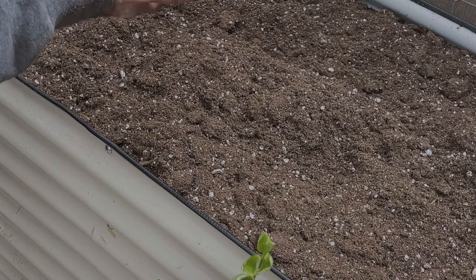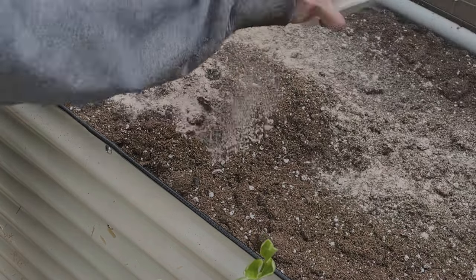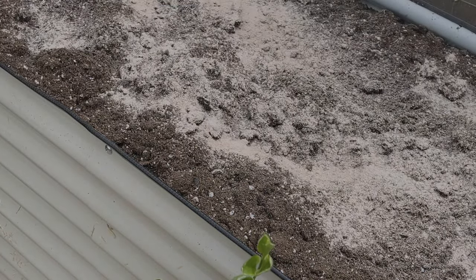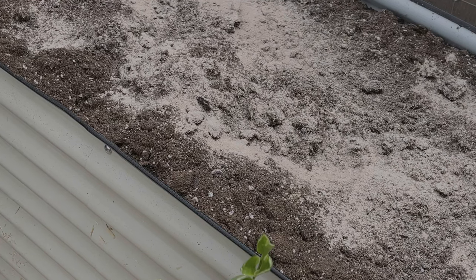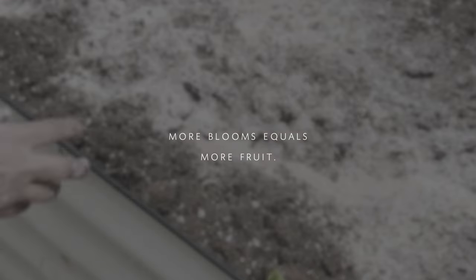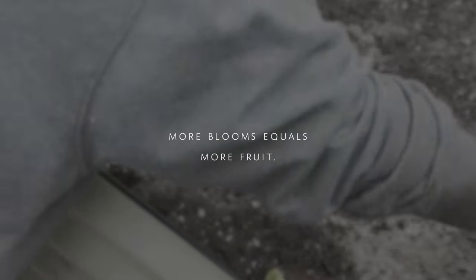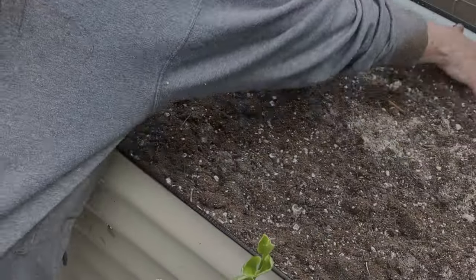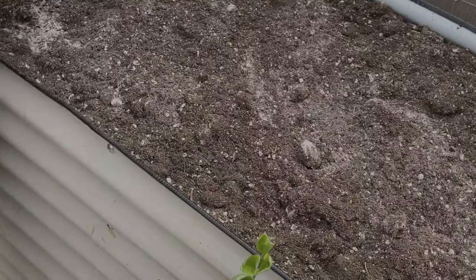Now that I had the root system taken care of, I knew I wanted to add something that would help, and it needed to be organic. I thought I'm going to add some bone meal because it is an organic fertilizer and it's really good for the health and growth of your flowering plants. I think it lasts around two months.